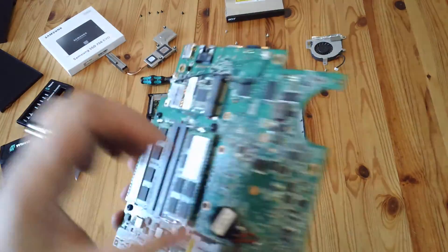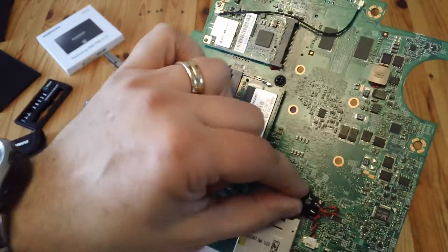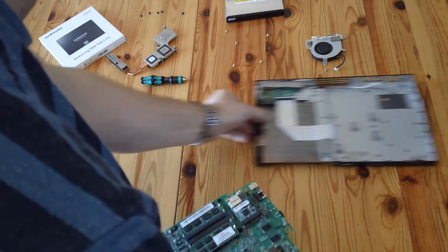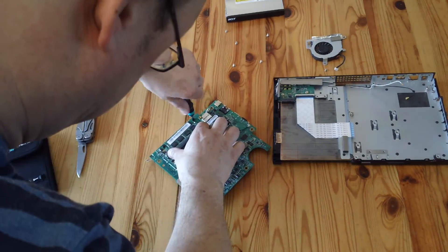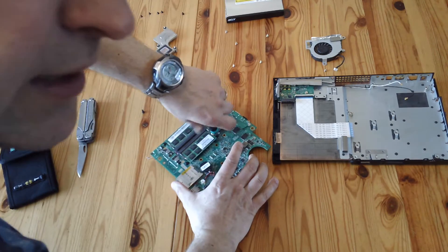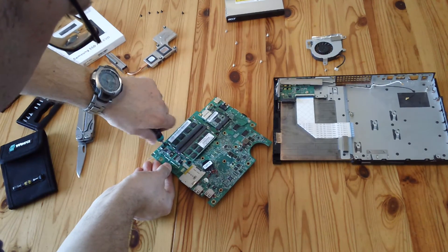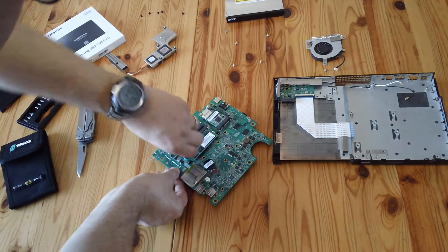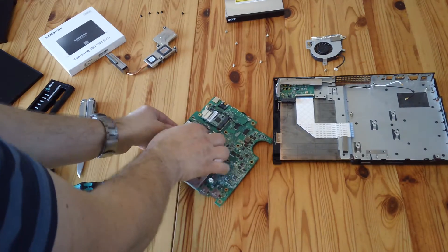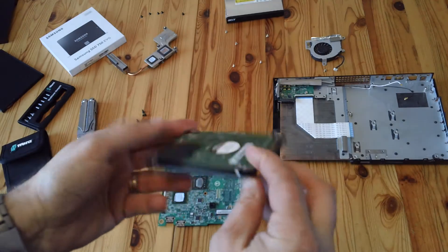There's the main motherboard with everything on it. On the back of the board there are screws - one here, one here, one here, one here, one here, one here, one here, one here, and one here. The drive should just lift out like that. There's the old drive.